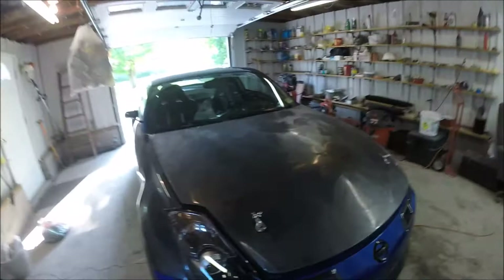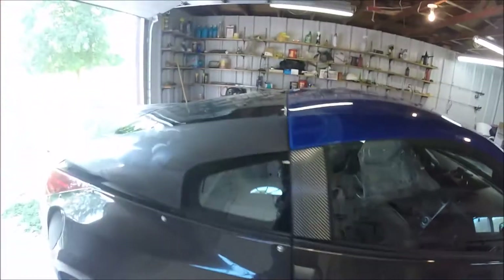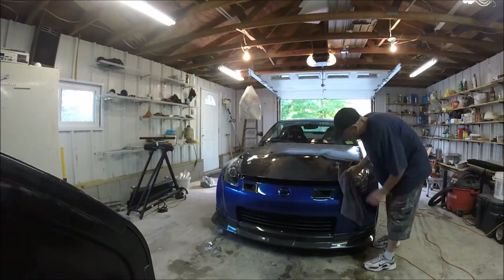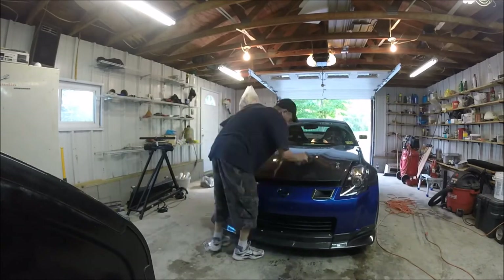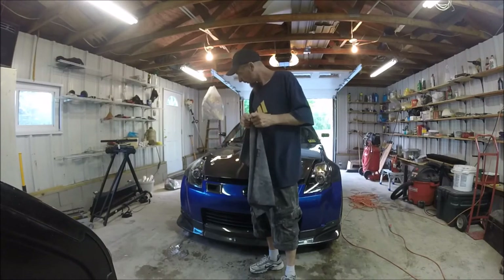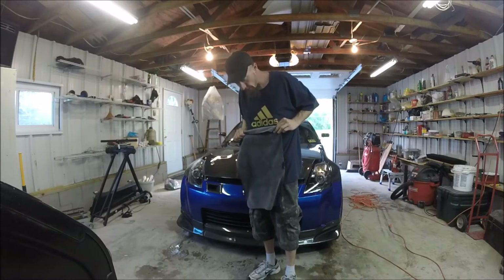Alright guys, got it all waxed. Good to go — let it dry and then wax on, wax off. What I like to do is first use this side to get like the bulk of all the wax off, then flip it over to the other side and shine the hell out of it.